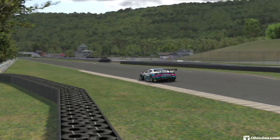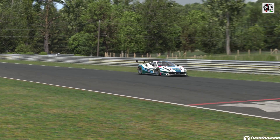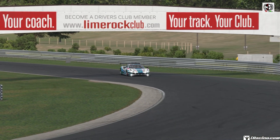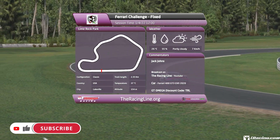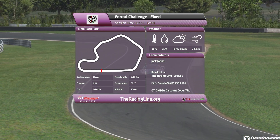Hello guys and girls, welcome back to the Racing Line for another Circuit Guide here on iRacing. This is week 11 of Season 1 2022 in the D-Class Fixed Ferrari Challenge, driving the Ferrari 488 Evo GT3 2020. This week's circuit we are back to Lime Rock, the classic layout — very fast, and this won't take long at all to teach you how to get round here.